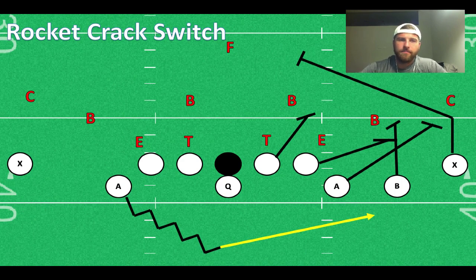The first play I want to talk about is Rocket Crack Switch — depending on your tags and terminology, that may change. The basic concept is that we're going to run Rocket to the side where we have an extra guy. The play-side tackle and play-side A-back are still going to continue to the outside. I like to switch this with the outside wide receiver — let the receiver come in for the safety, and if the corner goes with him, the A-back can easily hook him. If you want to freeze the backside, you can have the quarterback roll out to the other side, which might freeze those backside backers just long enough that they can't make pursuit.